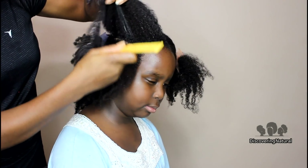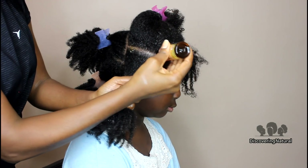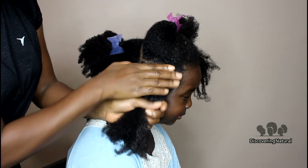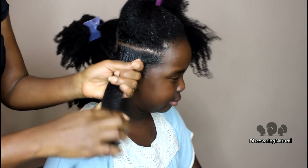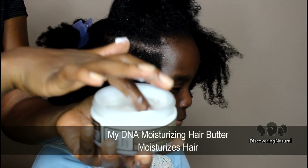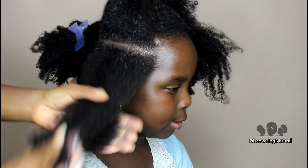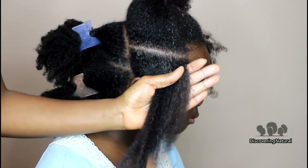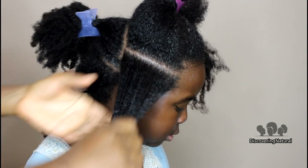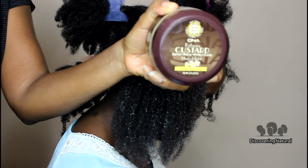We're going to start sectioning our hair for the twist. I'm doing chunky twists, making sure I get the castor oil onto our scalp and also the length of our hair. We'll be using the hair butter, which is not thick — it's a very light butter but it works really well in keeping our hair very moisturized. We've used this butter in the past and it has never failed us.